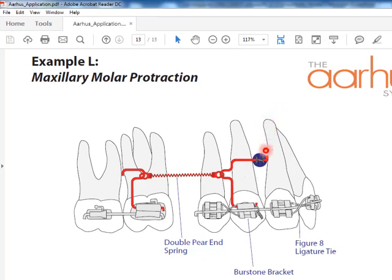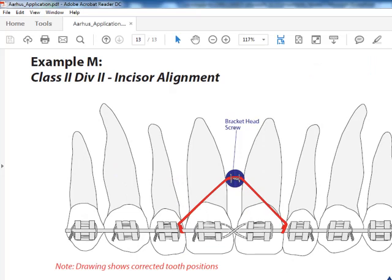In maxillary molar protraction, the mini dental implant screw aids the orthodontic brackets, wires, and spring to treat molar protraction. In cases of Class II Division 2 incisor alignment, a mini dental implant can be placed between the two central incisors and used with the orthodontic appliance to treat such cases.